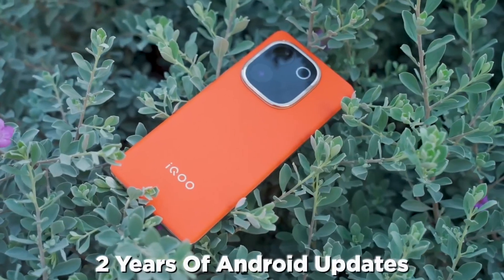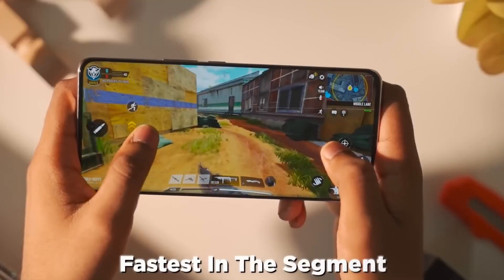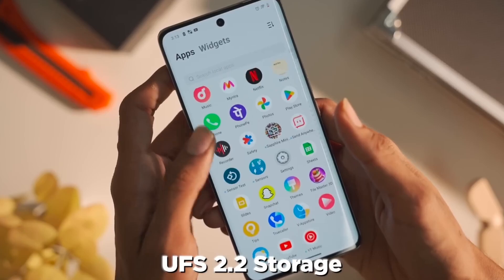Now talking about the performance — this smartphone runs Funtouch 14 based on Android 14. As the chipset, iQOO has used the Qualcomm Snapdragon 7 Gen 3, which is a 4-nanometer chipset. This is one of the most powerful chipsets in the lower budget segment, so whenever you try to play games this smartphone can deliver strong gaming performance. You can get this smartphone in three variants: 8GB RAM with 128GB storage, 8GB RAM with 256GB storage, and 12GB RAM with 256GB storage. You can use two SIM cards but there is no microSD card slot. The storage type is UFS 2.4, and in this budget segment the lack of a dedicated microSD card slot is a drawback.